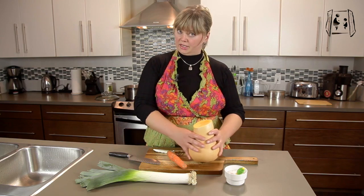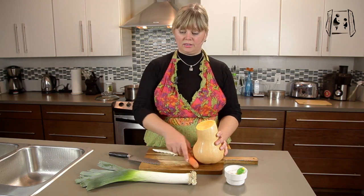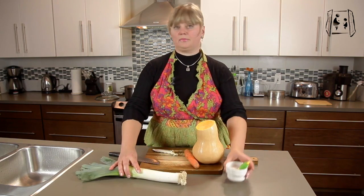So what you need for that is a butternut squash, carrot, onions, and salt.